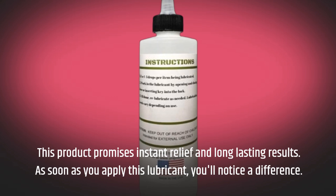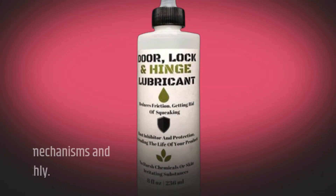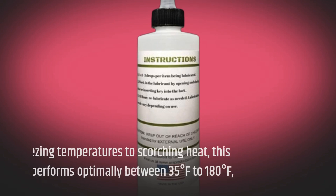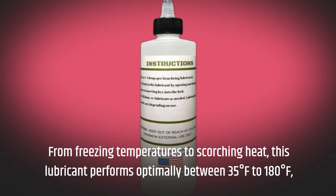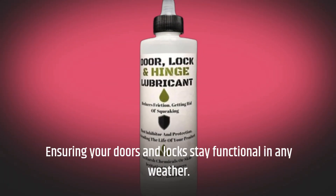As soon as you apply this lubricant, you'll notice a difference. It works quickly to loosen up those stiff mechanisms and keep them operating smoothly. From freezing temperatures to scorching heat, this lubricant performs optimally between 35 degrees Fahrenheit to 180 degrees Fahrenheit, ensuring your doors and locks stay functional in any weather.